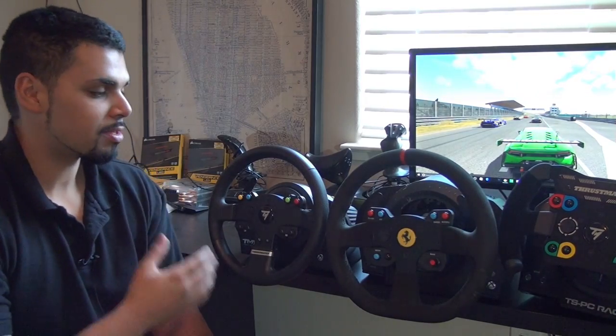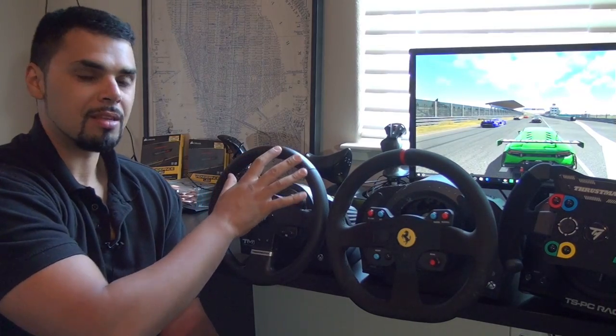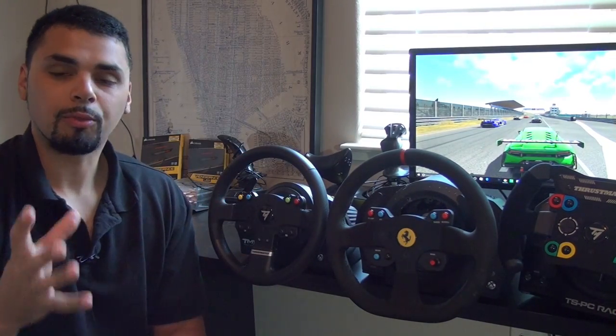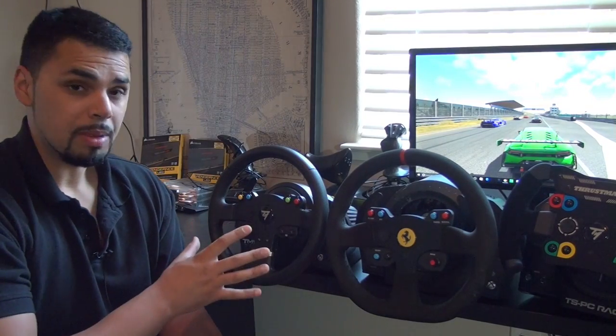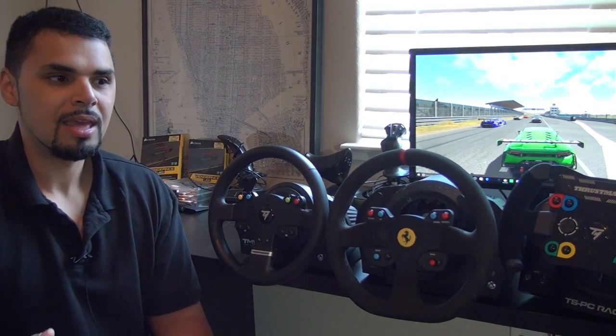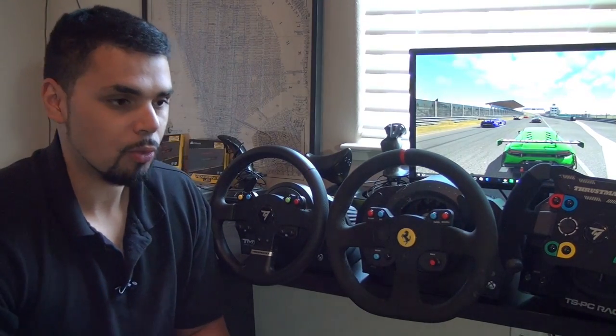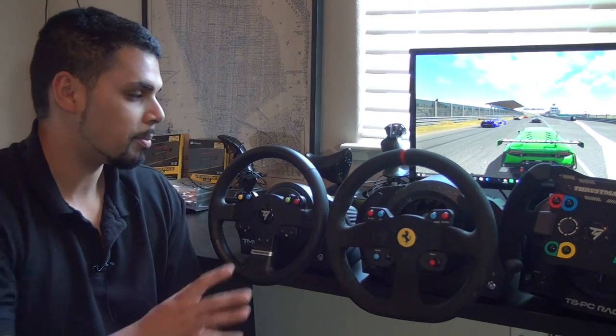So the Thrustmaster TMX, just in its pure design laid out here in front of the other wheels — the wheel base itself kind of mimics the Thrustmaster TX in its design, except it's more closely related in size to the G920 or the G27 from Logitech, maybe a little bit bigger. The rim itself is plastic with rubber side grip extensions, which is actually pretty smart for lower force feedback motors. My old Thrustmaster T100, which only had 270 degrees of rotation, is probably the wheel that had the biggest impact on my sim racing career — the force feedback came through my hands very well because of that lightweight wheel.